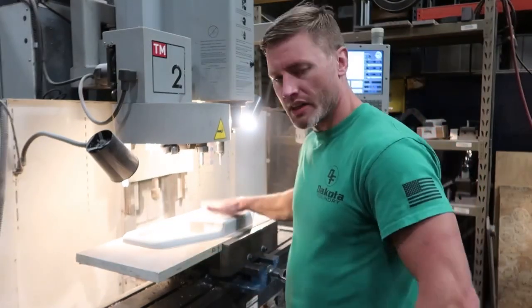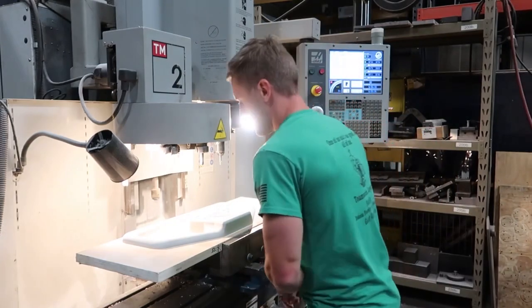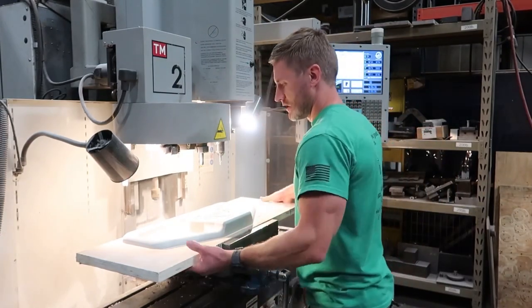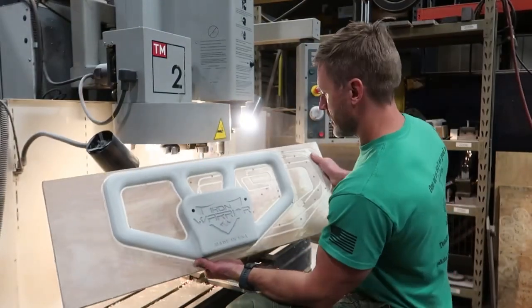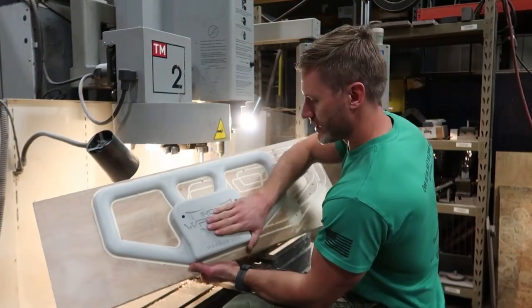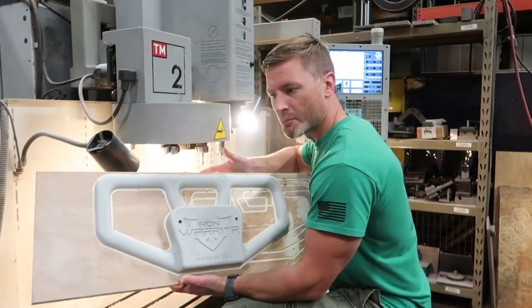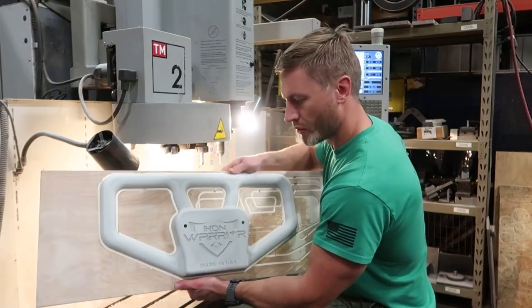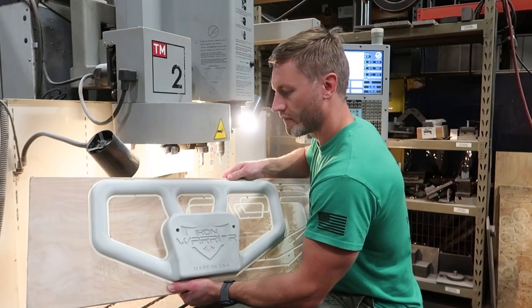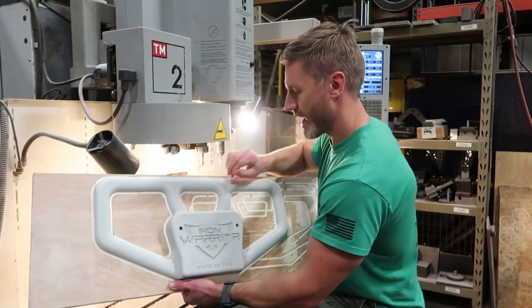We're making some new warbell sizes and just machining up the patterns — this is for a 75-pound warbell. This is what a finished pattern looks like. I've got a special urethane that we machine our patterns out of. This pattern will mount on some production boards, put in some boxes, and then we'll run them over at the foundry to make the actual warbell casting.